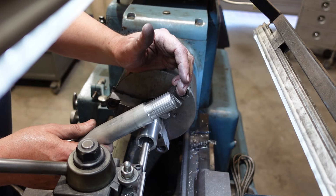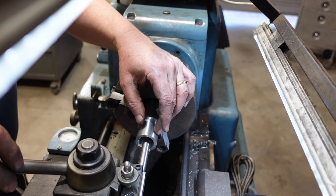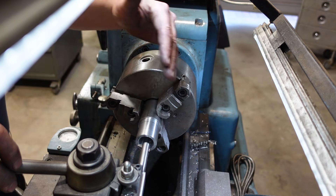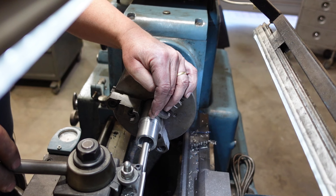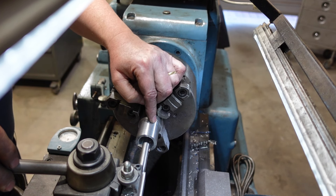Here I am about to put a thread into this piece. It's a little tricky because I'm threading up to a face, so I'm going to set up my depth gauge and basically thread to the depth gauge. Once I get down to the end, I'll let it dwell and it'll cut its own relief groove. Fingers crossed.